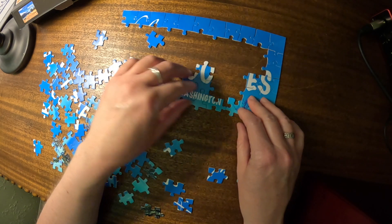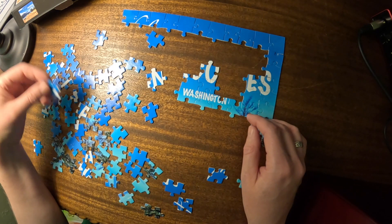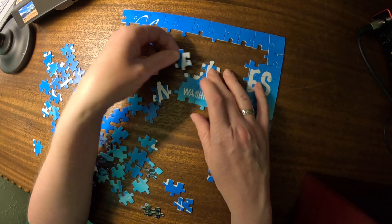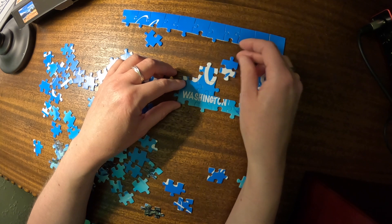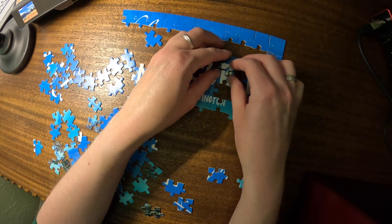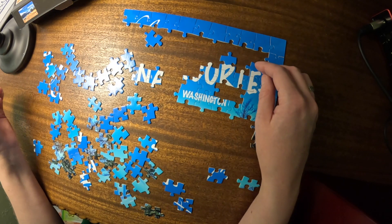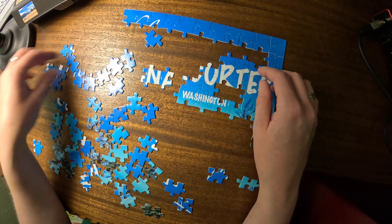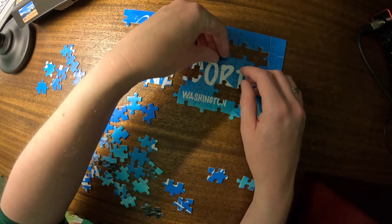That connects in there. And that does not go there. This goes there. Let's see — it's there though. I think that's part of the R. That's part of the R. That's part of the R. This is the T. And that's the top of the T. Yeah, that's the C. Oh, there we go — there's the O.